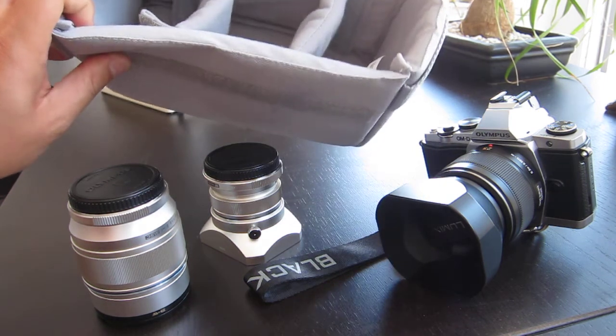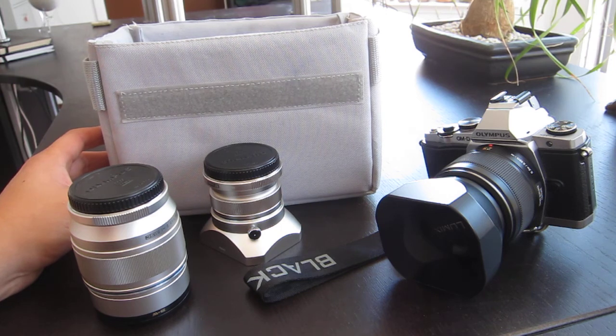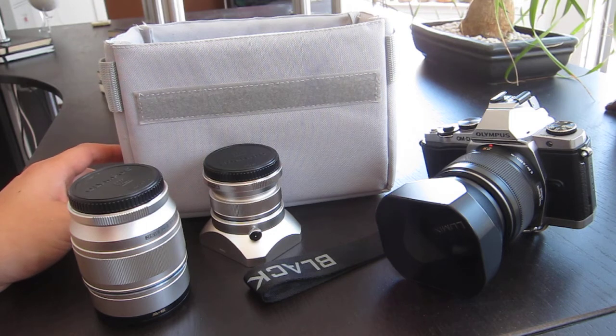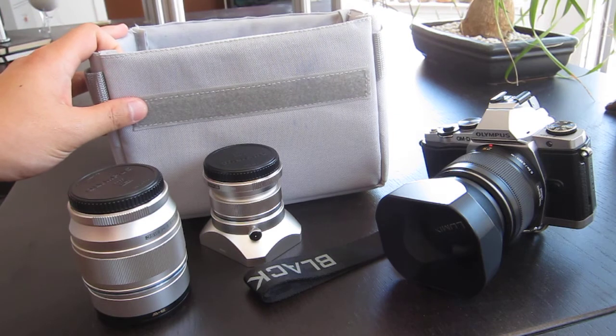This pad is super versatile. I mentioned Tom Bihn bags in my previous video — I can basically use this insert in any one of my Tom Bihn bags. I have a large Brain Bag, which is a really large capacity backpack, and this fits easily in there. I also have a Synapse 19, which is a small capacity backpack and great as a day pack, and this will fit in the Synapse 19 as well.